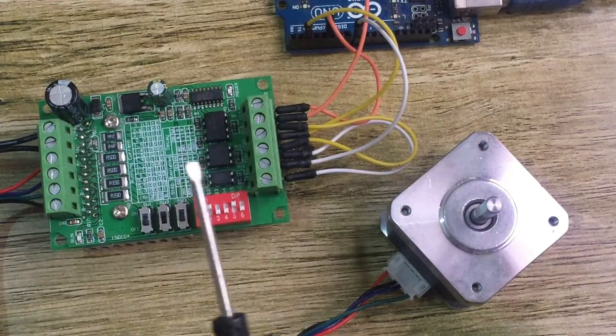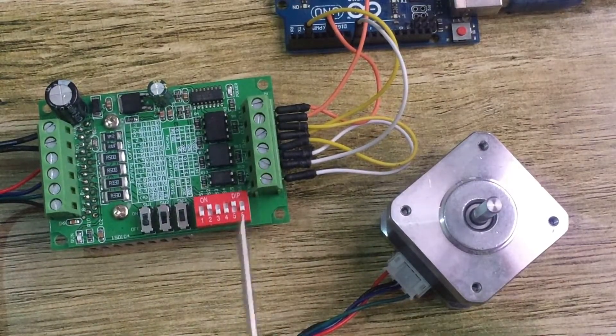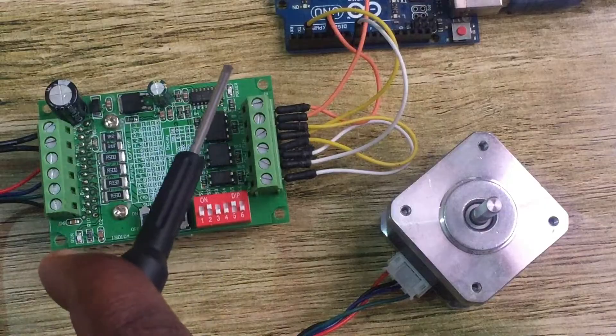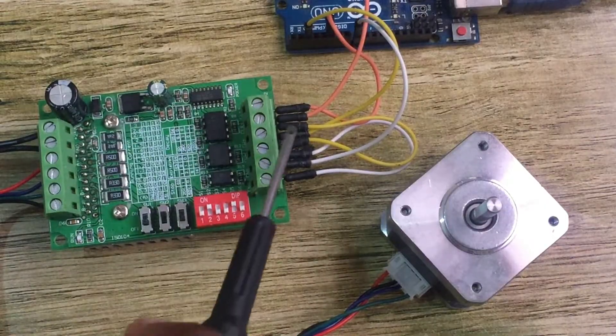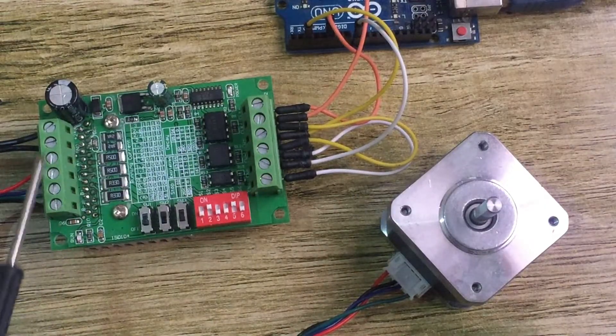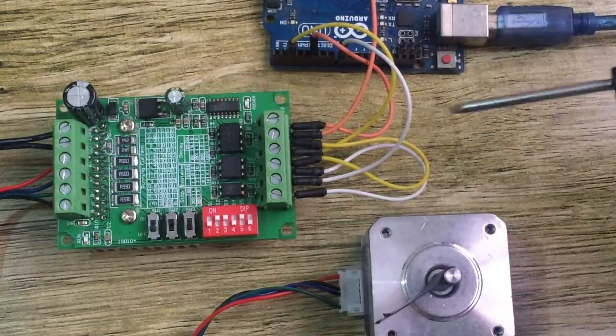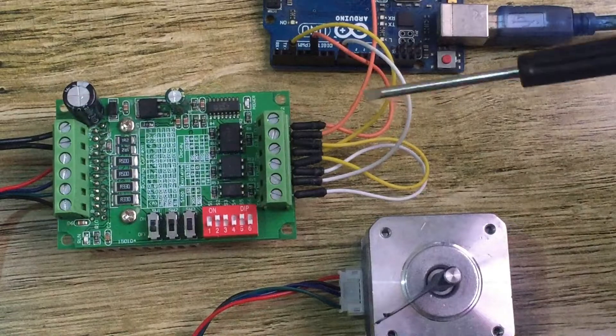On this side we have the pins for connecting the microcontroller — in this case I'm going to be using Arduino — and on this side we have the pins for connecting the motor and the power supply. Let me now show you how this motor driver is connected to Arduino.